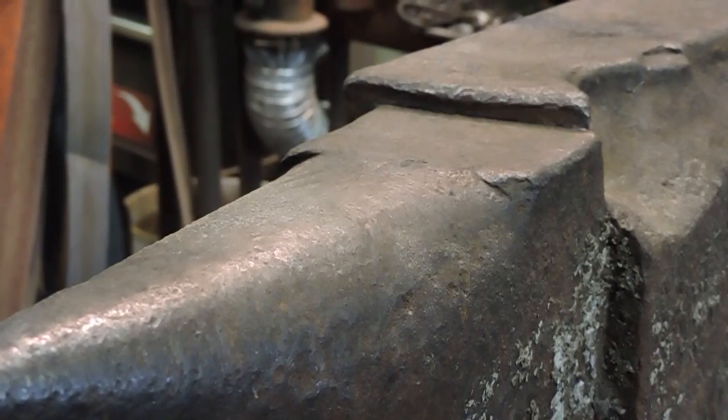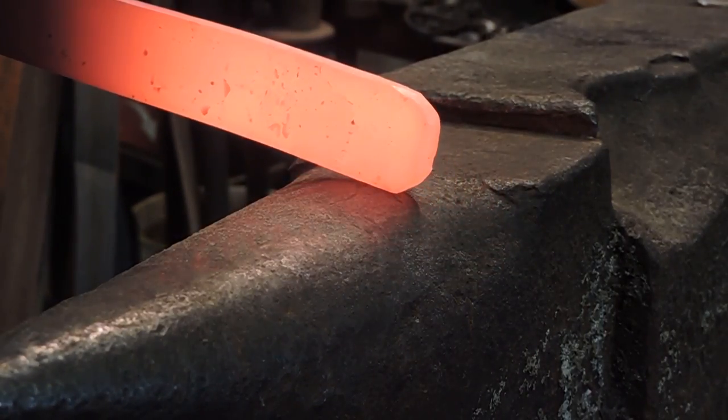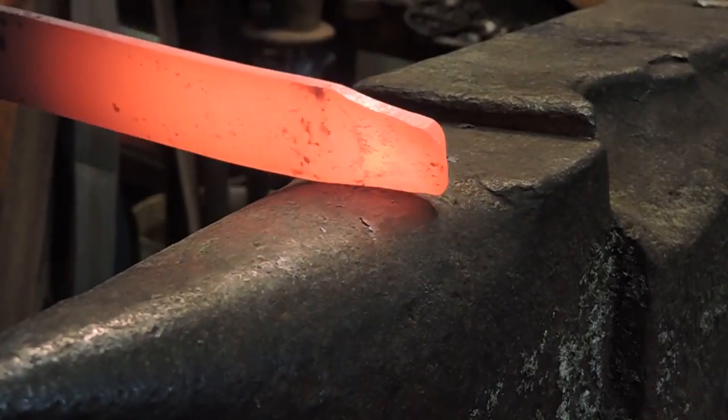Okay, so we're going for a very dagger-like shape, so that means we have a lot of steel to move. So I'm going to come over to the horn of the anvil and start smashing in the tip.